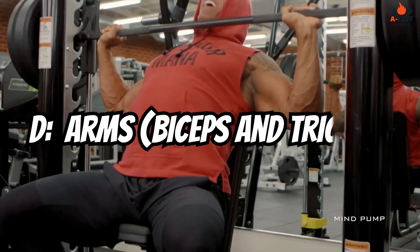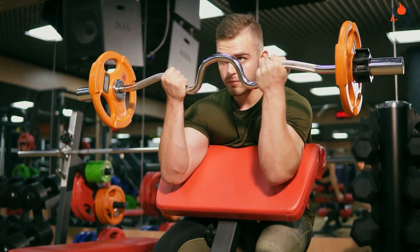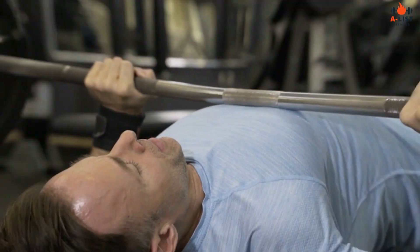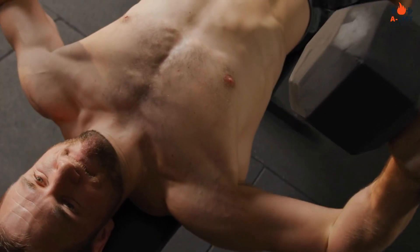Arms — biceps and triceps: barbell curls, hammer curls, tricep dips, close-grip bench press, skull crushers.